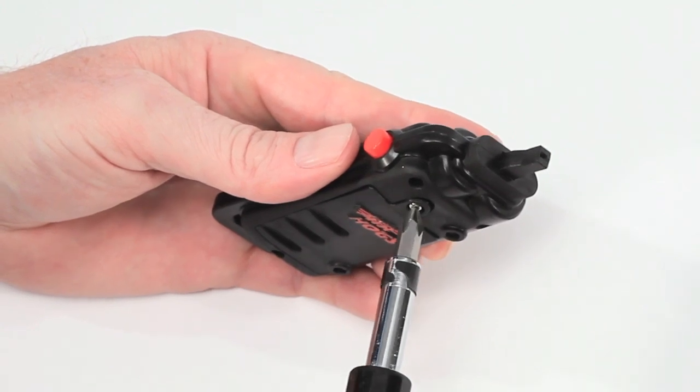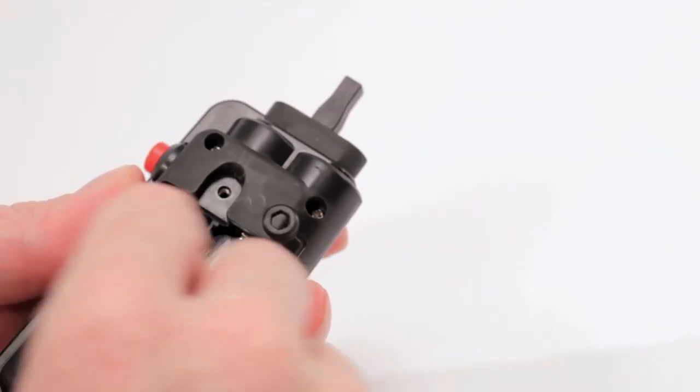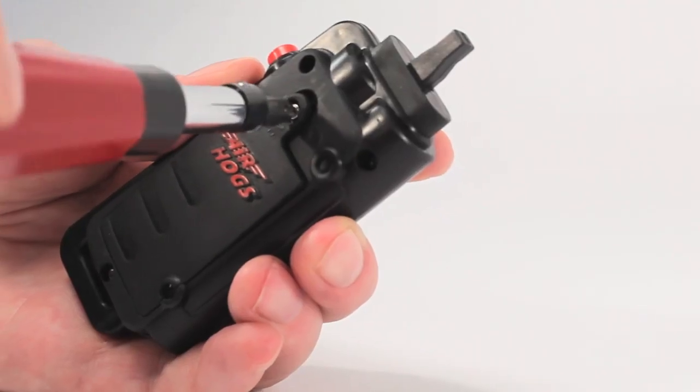First, open the battery door and install two new AA batteries. Replace the door securely.